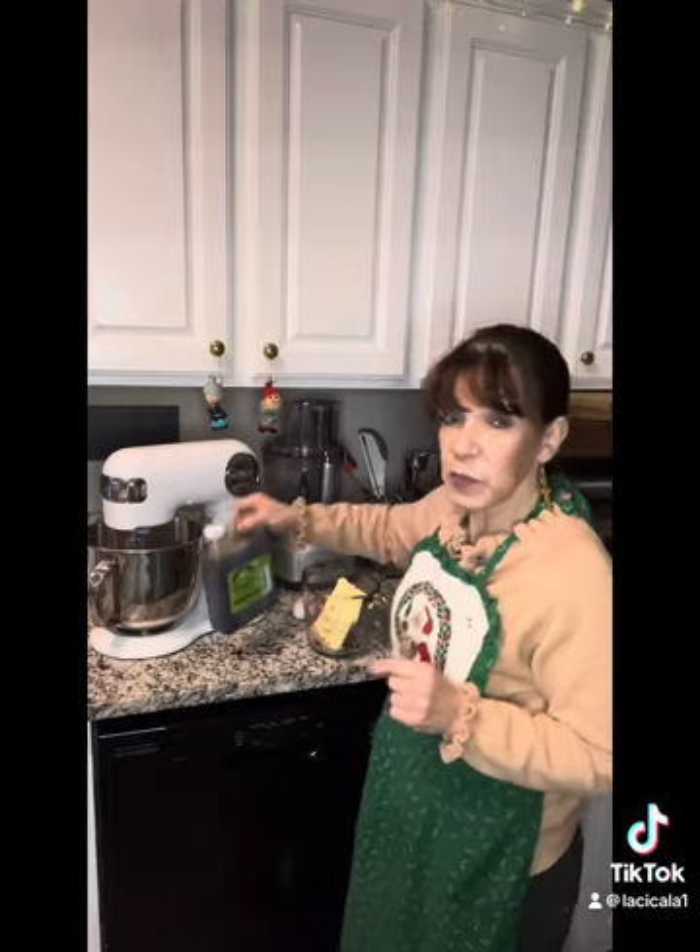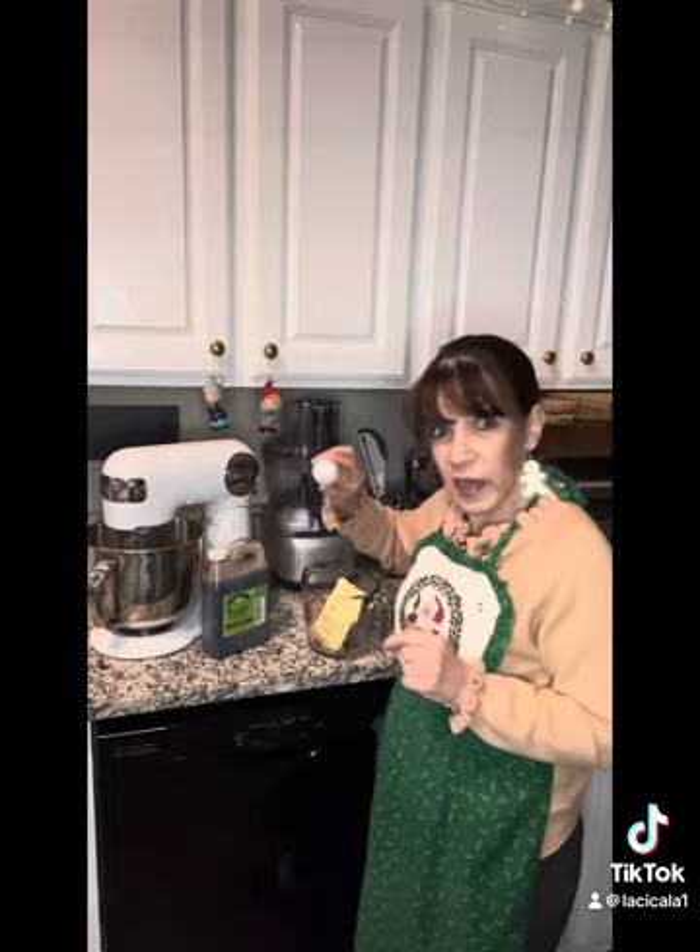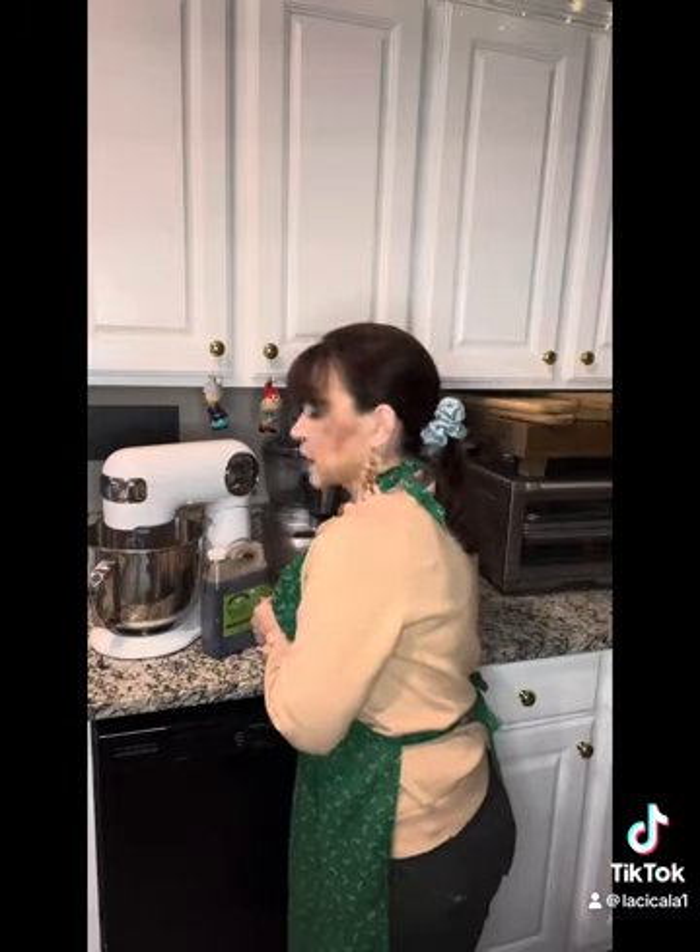And then we're going to add one teaspoon of vanilla, one egg, and two sticks of butter that I'm going to put in the microwave and melt. We're going to add that, mix it up, and then I'll be back to show you how amazing these cookies are.